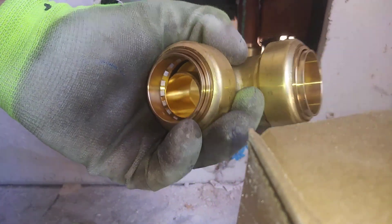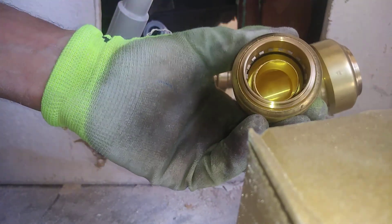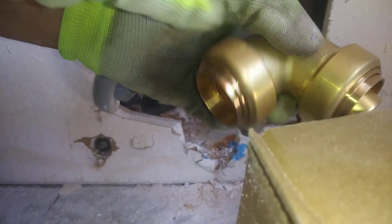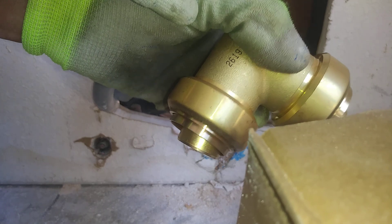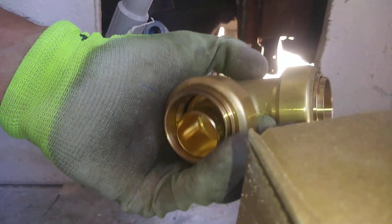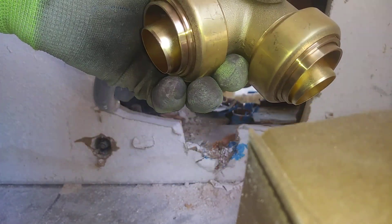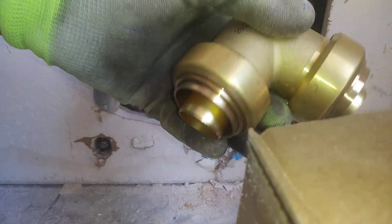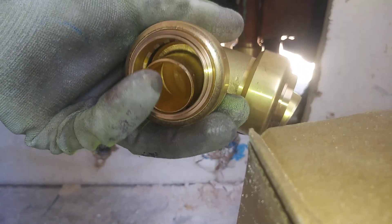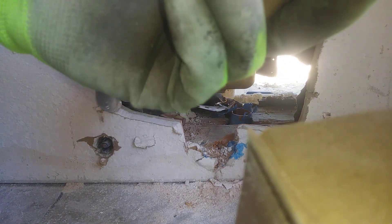On some of the other fittings, like the SharkBite ones, that inner ring is actually plastic. I kind of like how this one is brass in there. I don't know if that's just because this is such a large fitting — one-and-a-quarter inch. If it were a half-inch or three-quarter-inch fitting from this brand, maybe it's plastic as well. I'm not sure, but I do like that this is brass and not just plastic.